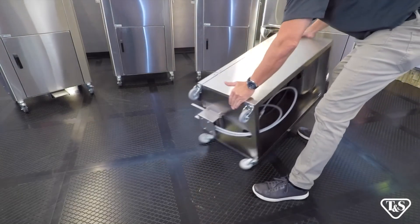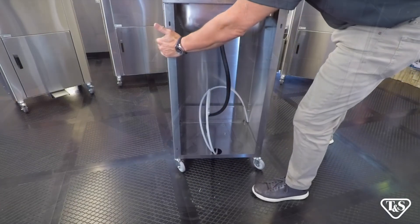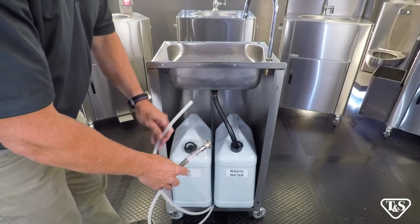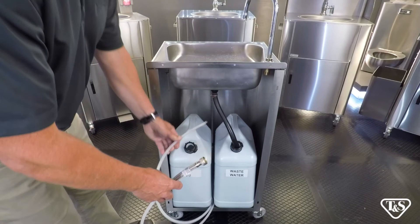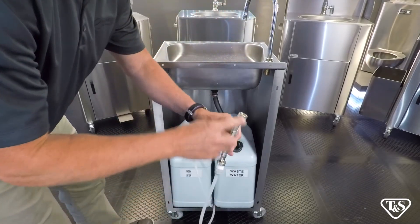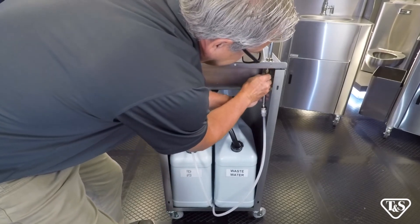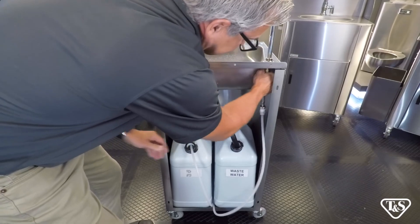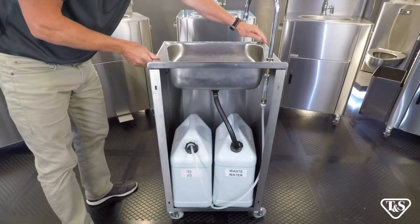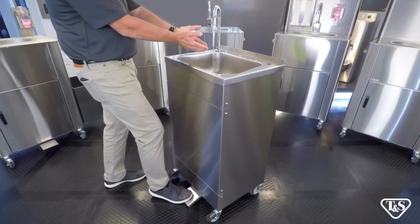Then stand the unit in the upright position. After placing the two tanks into the rear of the unit, take the hose without the stainless steel braid and place it into the freshwater tank. Then attach the hose with the stainless steel braiding to the faucet and hand tighten. Your portable sink is now ready for use.